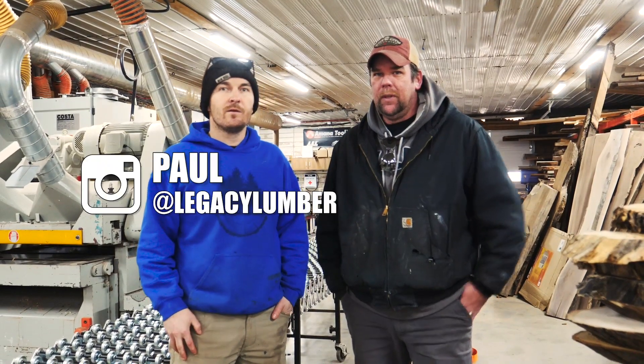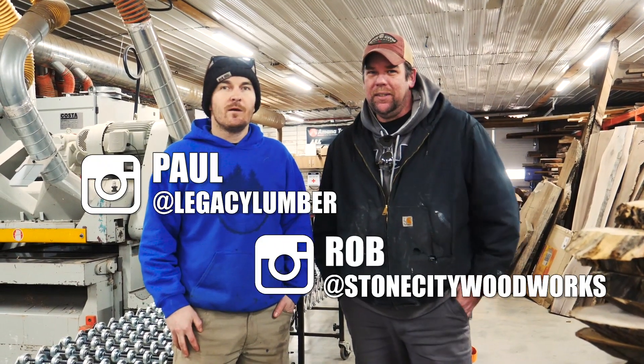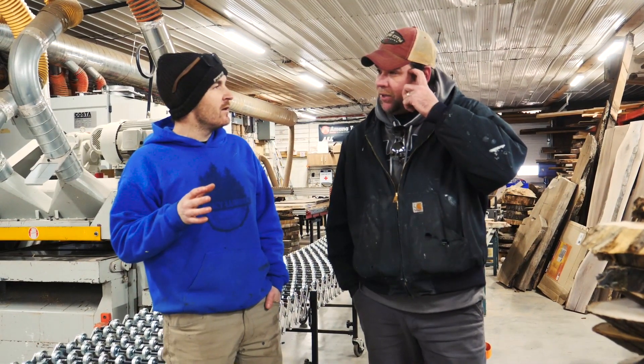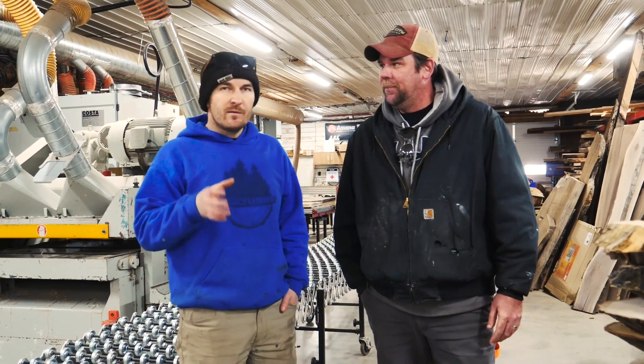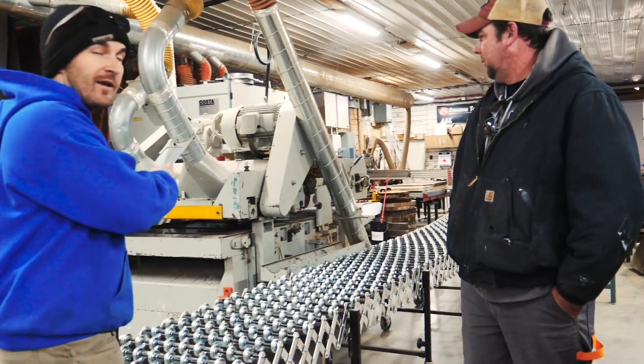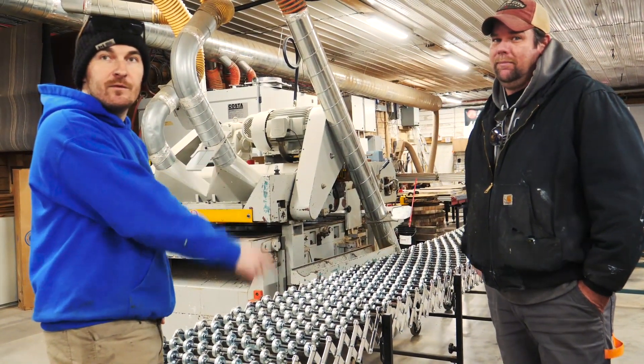Hey everyone, it's Paul from Legacy Lumber and Rob from Stone City Woodworks. Just traveled four hours from the Kingston area — just outside of Kingston in Amherst View. He's gonna help me de-mold the olive wood stump that we've been working on, but first we're gonna show him what a 10,000 pound planer can do. Let's check it out.